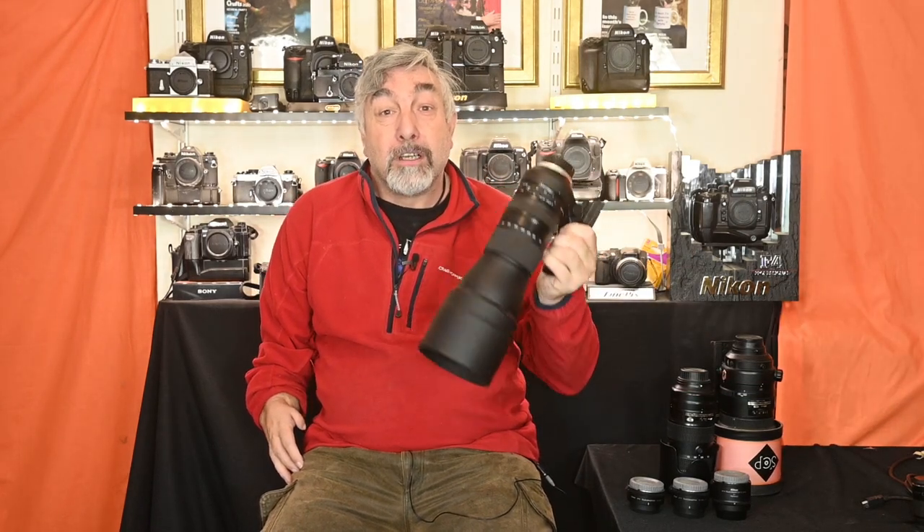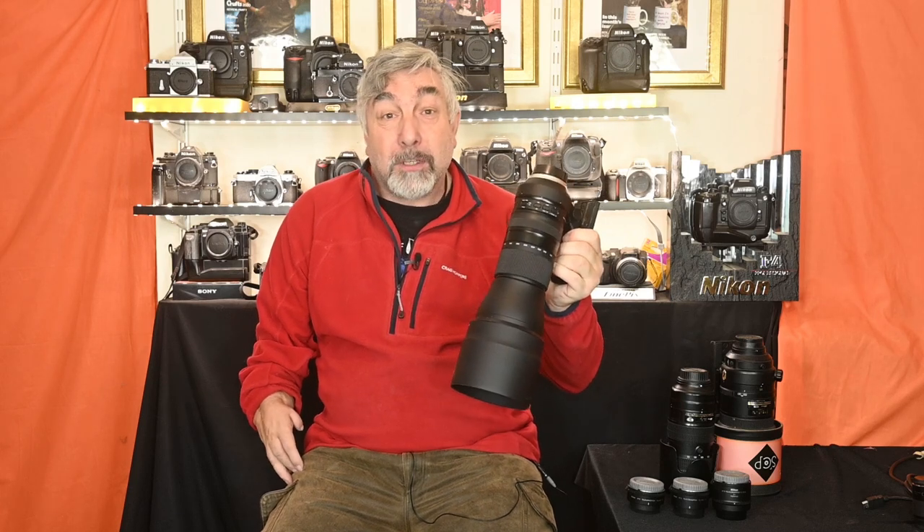Thank you for joining me once again because today I'm testing the Tamron SP 150-600 G2 F5.6-6.3 zoom lens. I recently purchased it for £900 and I think the best way to test and ultimately judge it is to compare it to my Nikon 300mm with and without the three Nikon teleconverters.